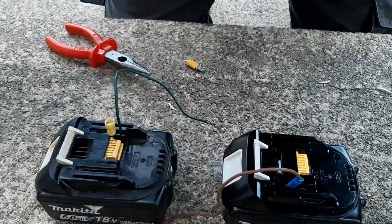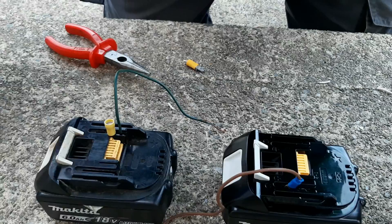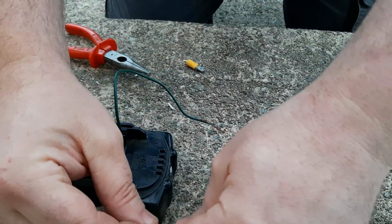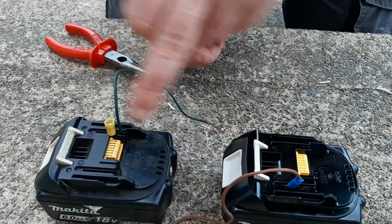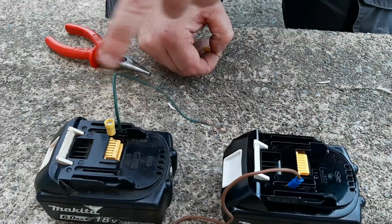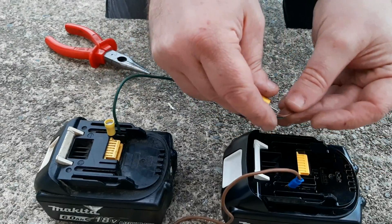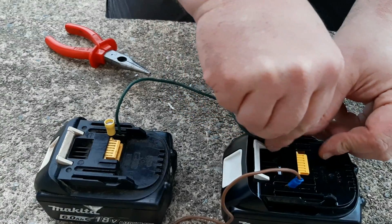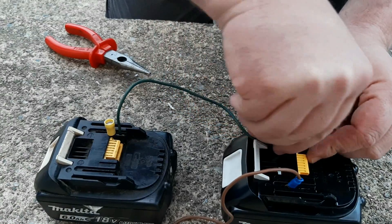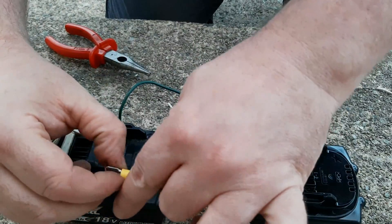The famous jump start method of reviving a battery has been well documented and well shown on YouTube. You get a good battery and you connect the positive to the positive and the negative to the negative of the old battery, like this. The idea is to bring the voltage up of your old battery so the charger can recognize it and charge it. This is how you do it.